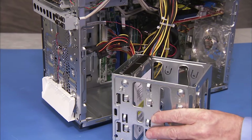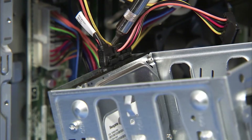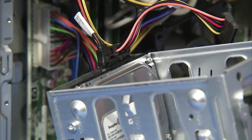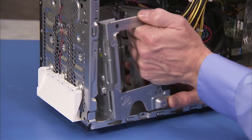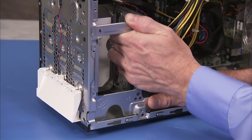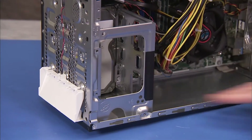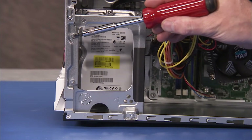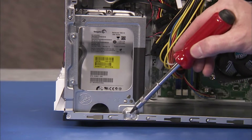To replace the hard drive cage, first reattach the power and data connectors to the back of the drive. Align the tabs on the back and side of the cage with the slots on the PC and slide the cage down until it snaps into place. Reattach the three drive cage screws to secure the cage to the PC.